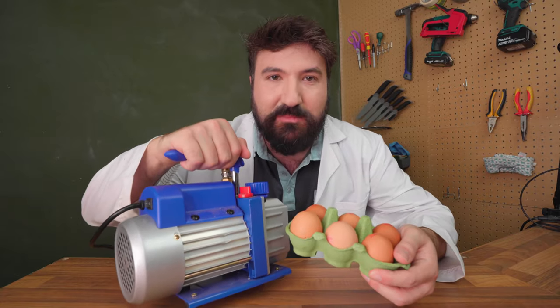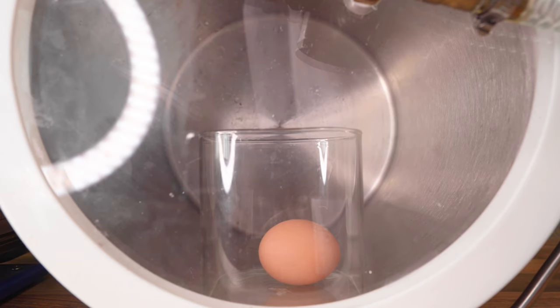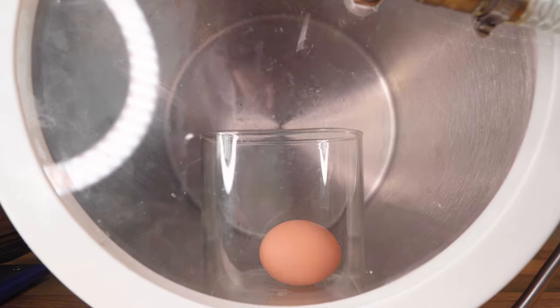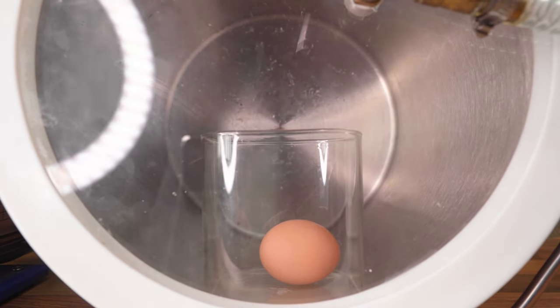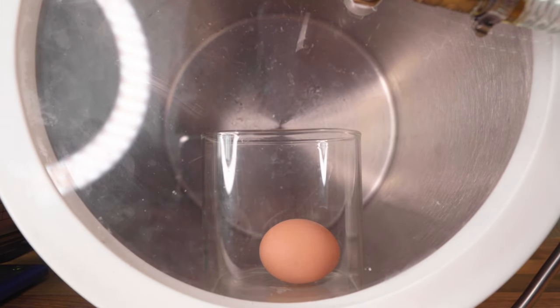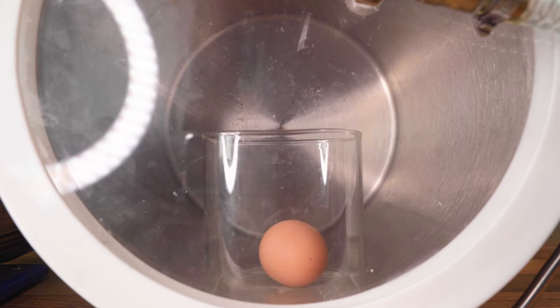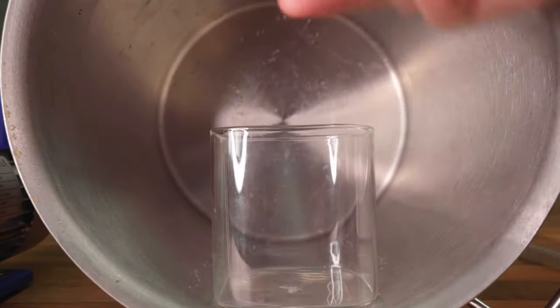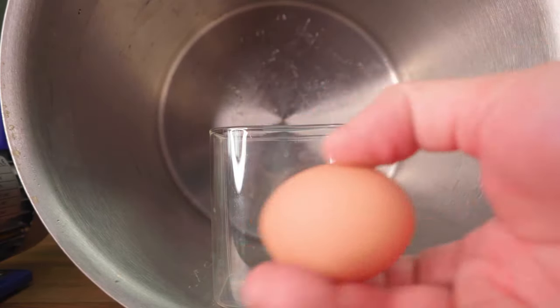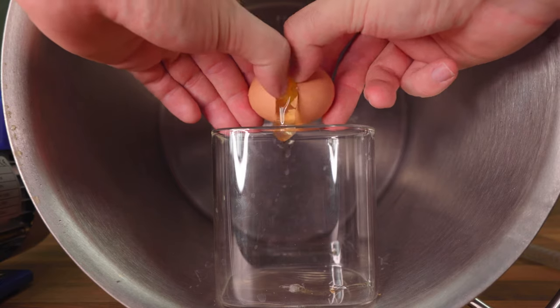While still waiting for the hand warmer to cook our egg, let's do another egg-speriment — what happens to an egg in a vacuum chamber? To start, let's put a whole egg in its shell in the vacuum chamber and turn the pump on. So far not much has happened. Let's put all the air back in and see what happens. Nothing. The egg is completely normal looking — nothing strange about it. Let's crack it to see what it looks like inside. Yeah, nothing changed whatsoever.